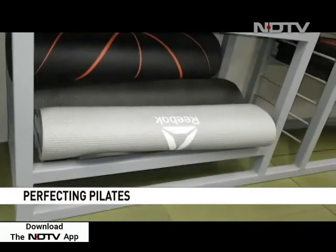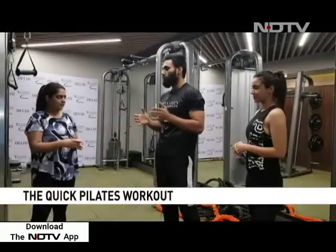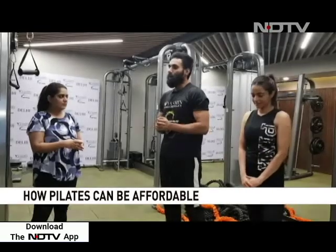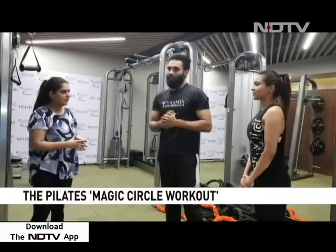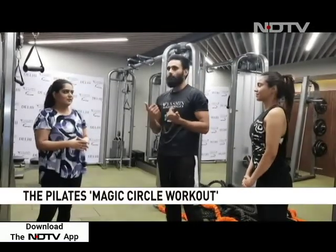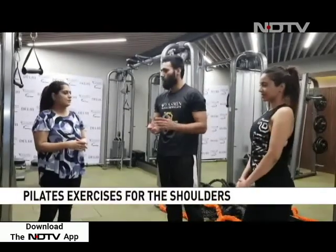Pilates props are very, very cheap. You can go for the magic circle — you can do thousands of exercises with it. Even with therabands, there are a lot of props you can use. A theraband costs around 120 rupees and a magic circle goes for around 400 rupees. You can buy them from any sports shop, anywhere.